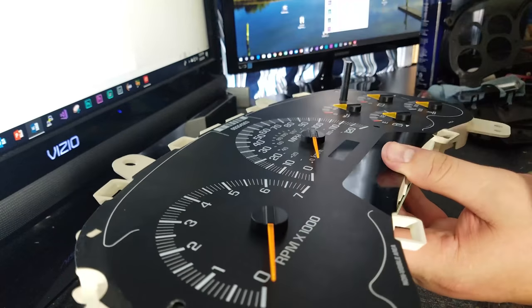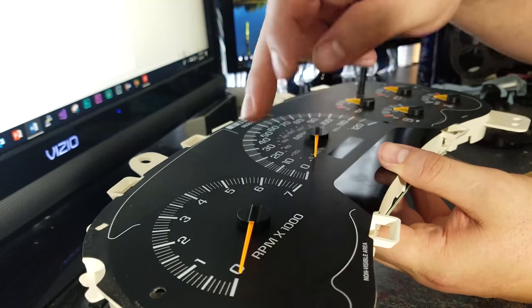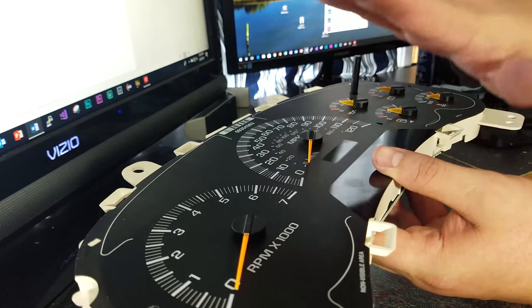Now the upper and lower cover has been removed. Now I'm going to remove each one of these — there's a special tool to remove each one, but you can also use a fork and slide up under it and pry each one off.